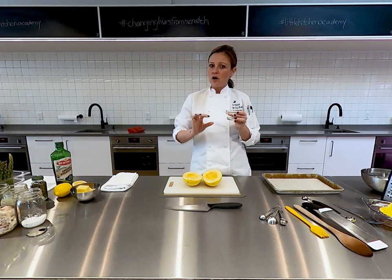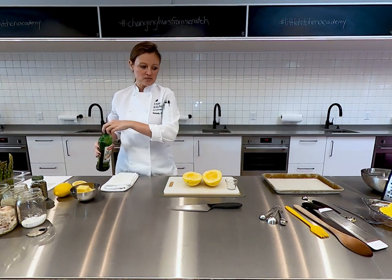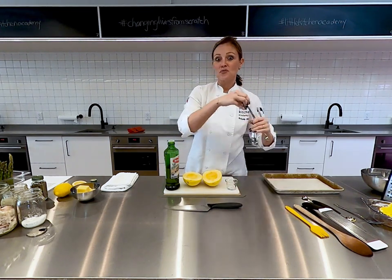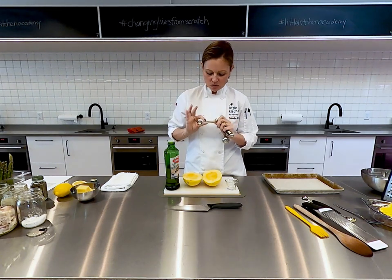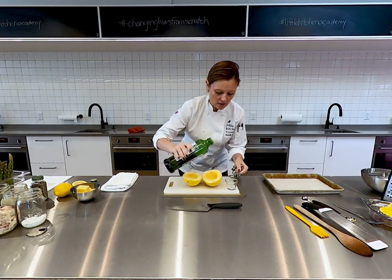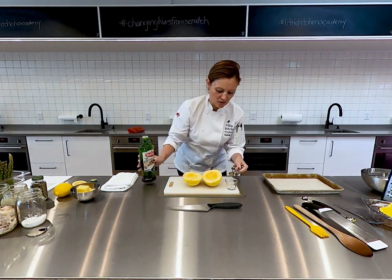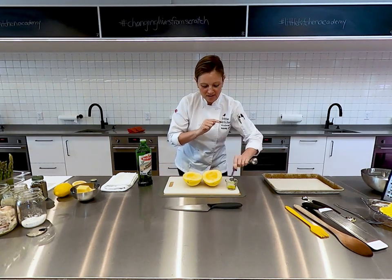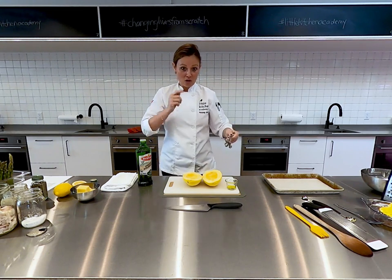If you have a small jar or a ramekin or even a little cup, you can bring it to the workstation. Get a little bit of olive oil — this requires balance and a really steady hand. If we can grab the one teaspoon measure: it's one TSP, five milliliters. We hold it very carefully over the ramekin and pour very slowly. If our students were here, we would have them walk from the pantry all the way back to their workstation like this — try not to spill a drop.